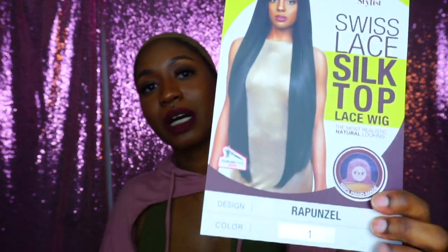Today's wig is by a company called The Stylist and her name is Rapunzel — she's a long unit, girl, she's a long unit. Long units tend to tangle a lot, but I figured we could work with this. If you've been subscribed to me for a while, you know how to thin out your wigs to make them flow like butter and last longer — that's what we're gonna do with this one.